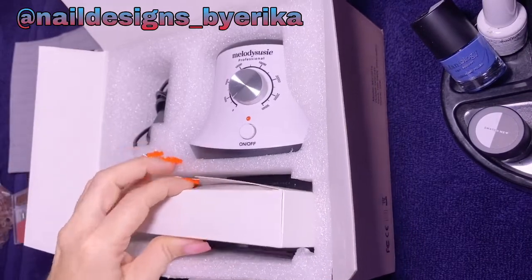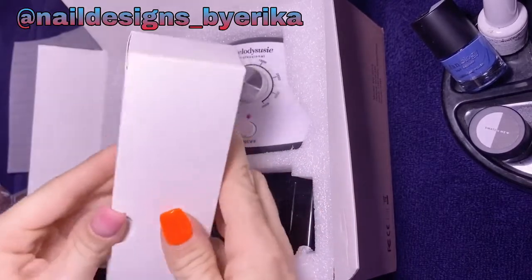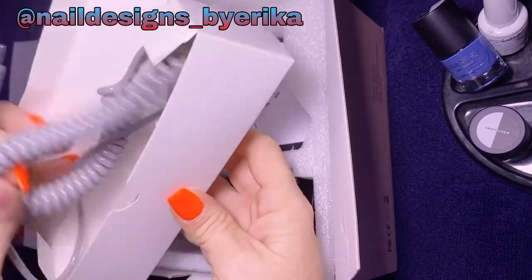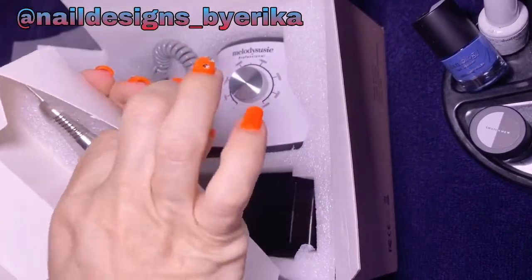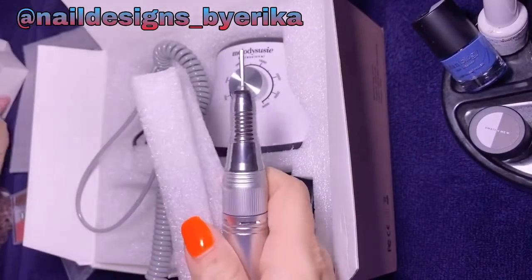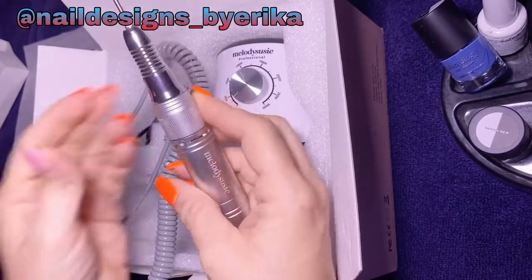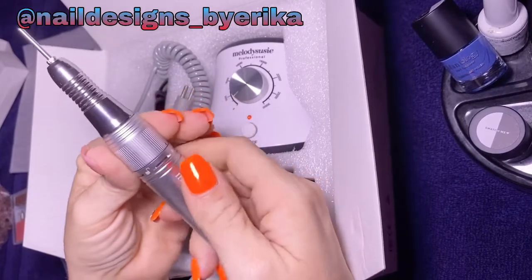And here's the lovely handpiece. On the handpiece you'll see that it has a lock and an unlock — you just turn it left and right to lock and then unlock it.